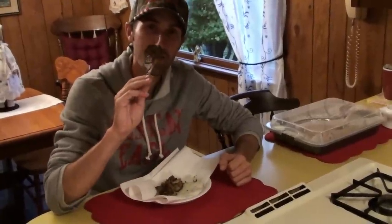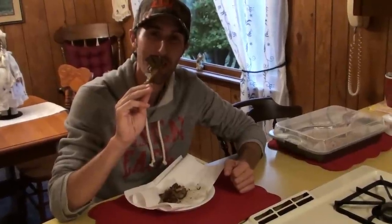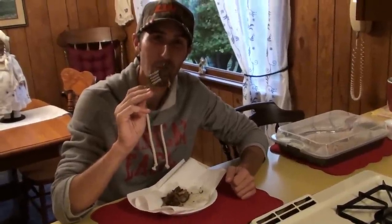Hen of the woods, maitake, sheepshead, ram's head, or Grifola frondosa.